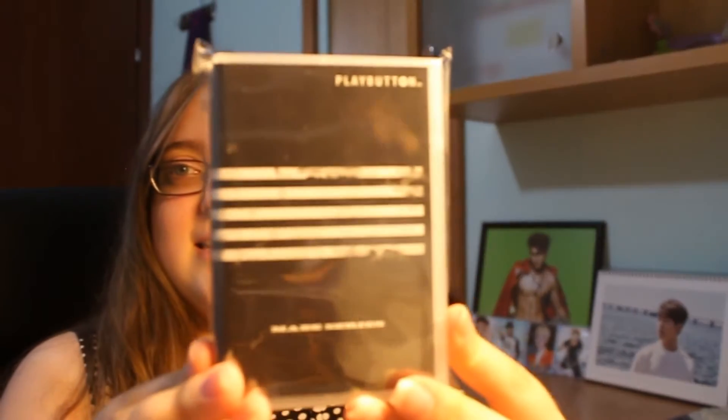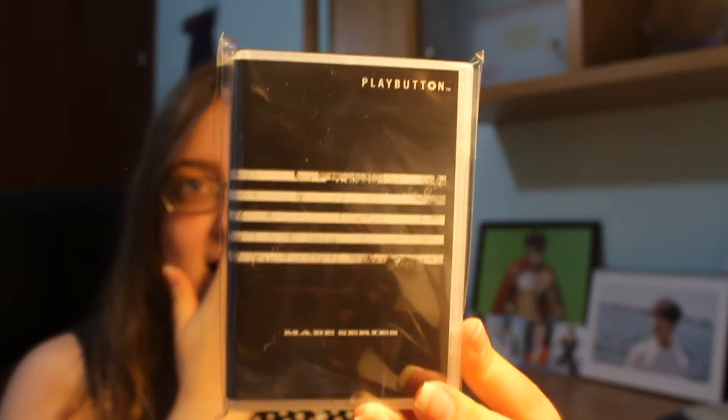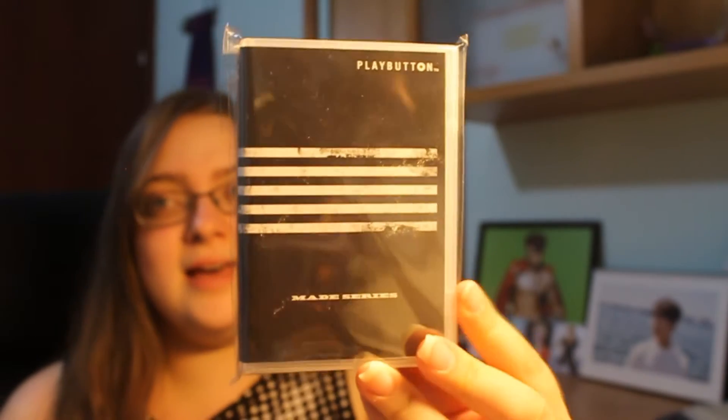Hi guys, right now I have something really small and cute to unbox for you, and this is Big Ben made an album in Japan - the play button limited version.